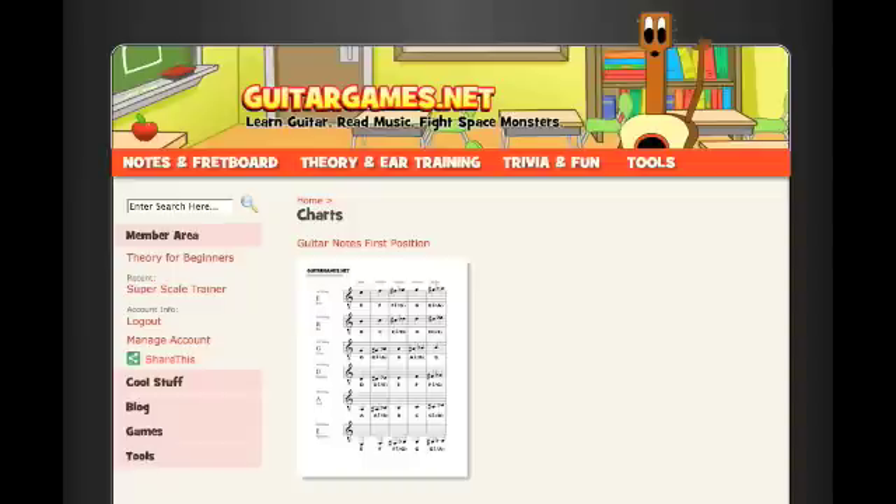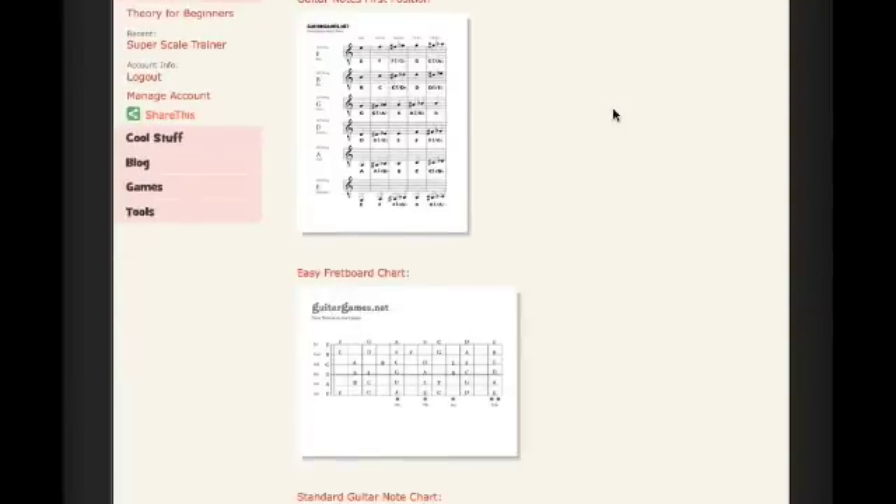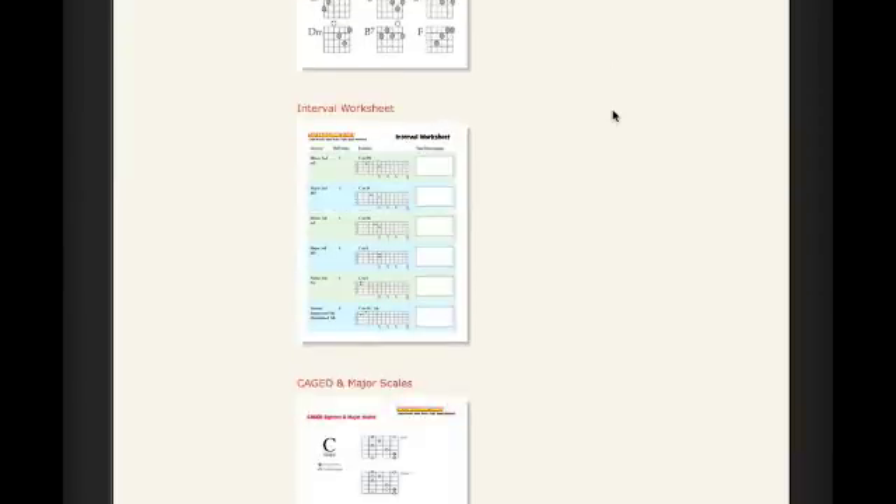I wanted to introduce you to a few resources available to help you with this step of building on the CAGED shapes. The first one is located on our guitargames.net site, and this is free. Go to our charts page and scroll down all the way to the bottom. It's right here — something called the Caged and Major Scales, and this is a five-page PDF.